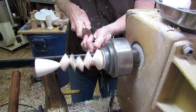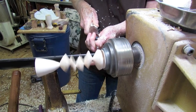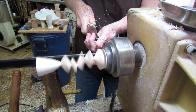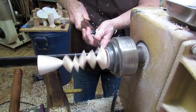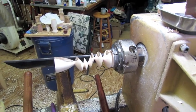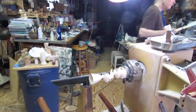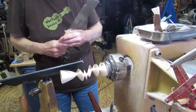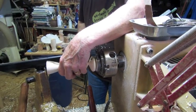I'll get it as thin as I can, but then I'll cut it off with a saw because I hate it when you show off and it's captured and you break it. So now I'll take my saw and cut it off, and then I just have a little tenon to deal with in the end to carve away.